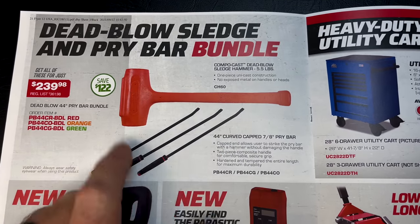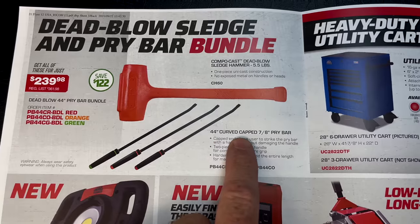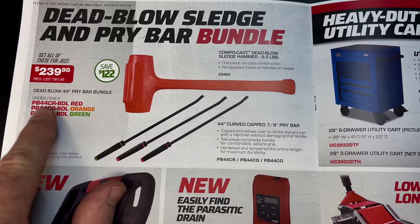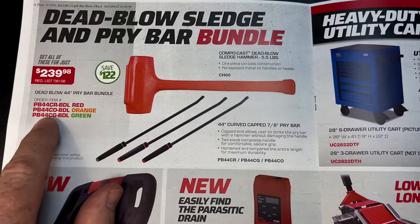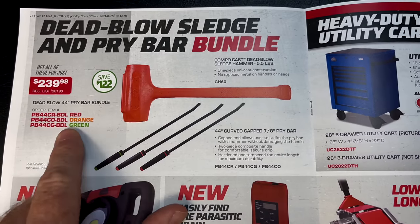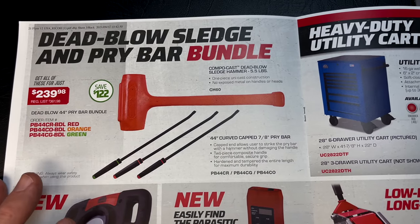They have the dead blow sledge hammer and pry bar bundle: you get the five-and-a-half-pound CompoCase dead blow sledge hammer and the 44-inch curved cap, 7/8-inch pry bar. There are three colors available — the part numbers correspond with each color — and it's $239.98, saving you $122.